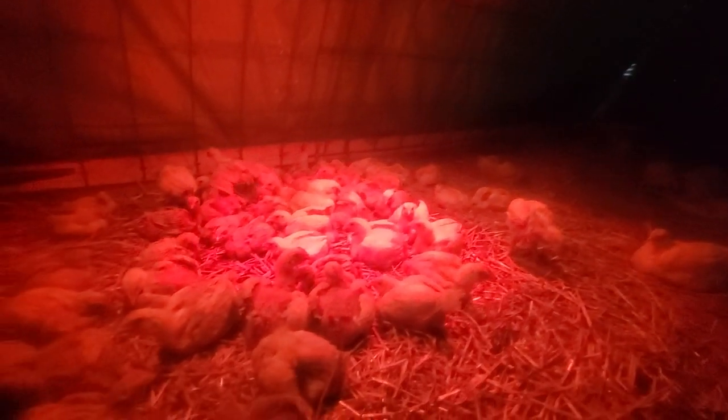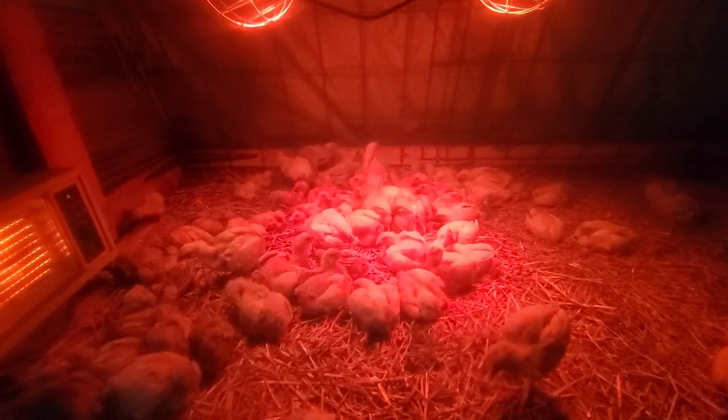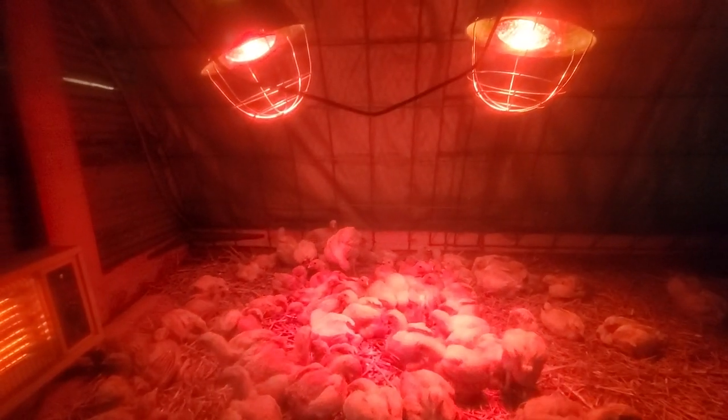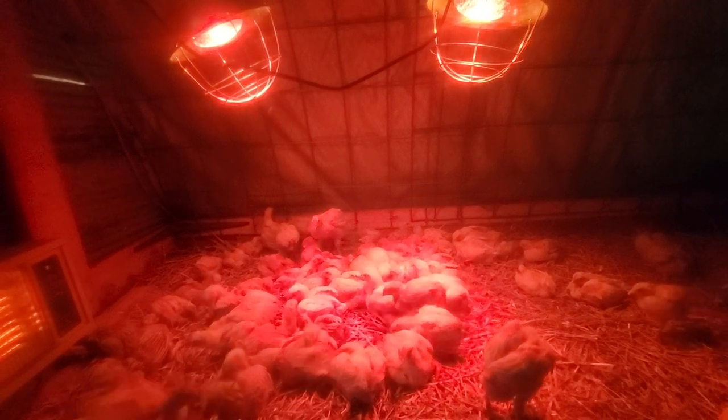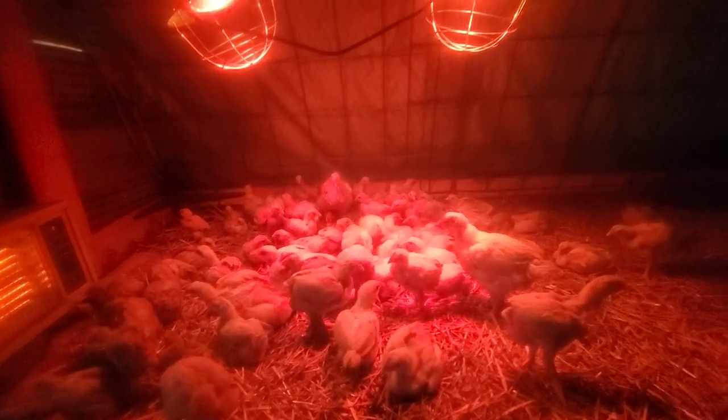I'm out here with these little guys. We just had a major storm come through, and you can see there's a heater out here. Normally I have these two lights up for them, but I just happened to go to the kitchen to finish up dinner and all of a sudden I looked out my back window and I see this flopping in the wind. You can see right there — looks like a line. I got some paracord up there which I'll be putting more of.